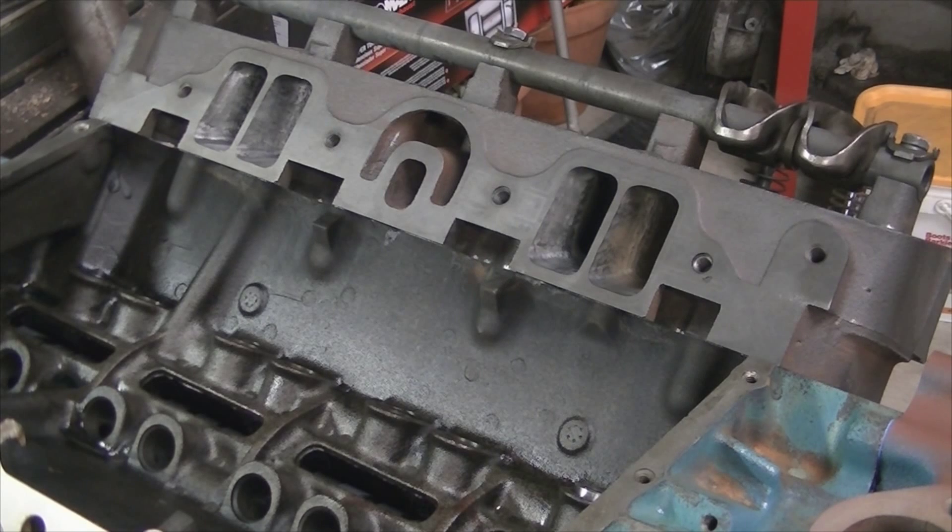With this engine build I've run into a situation. The deck surface of the engine block has been milled forty thousandths and I've also taken thirty thousandths off the cylinder head tops, effectively lowering those cylinder heads down towards the crankshaft seventy thousandths of an inch. This was actually done intentionally to bring the compression ratio up.